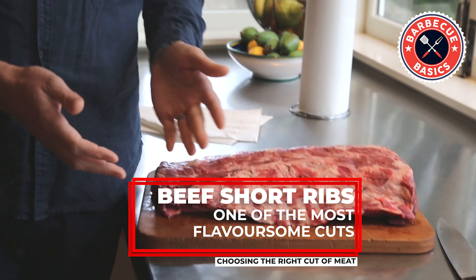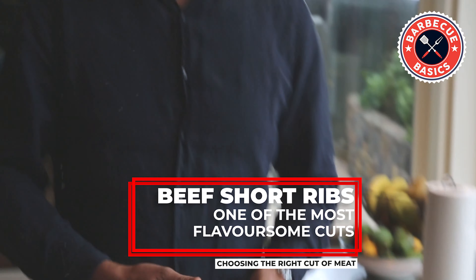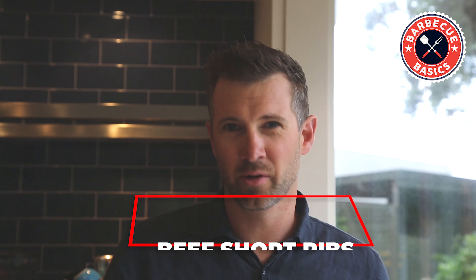Beef short ribs are, in my experience, what I enjoy doing on a barbecue because you can't fail them. You cook them for about eight to ten hours and they just absolutely come out — they melt in your mouth. All the sinew and everything just releases and comes into agility.